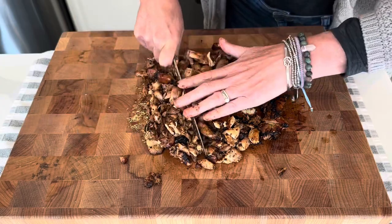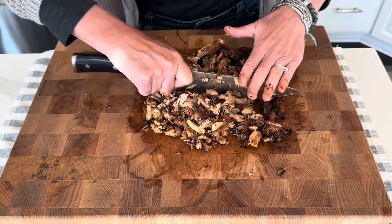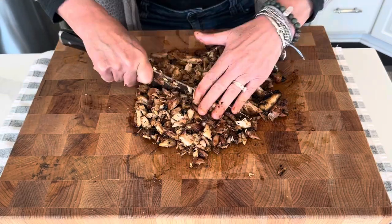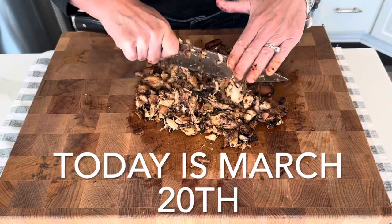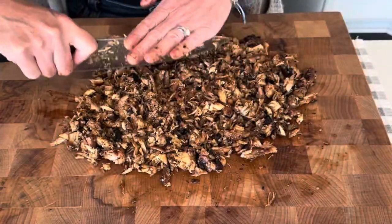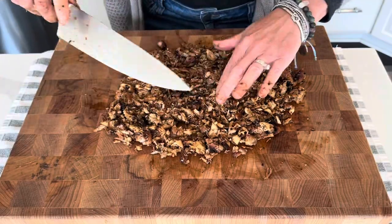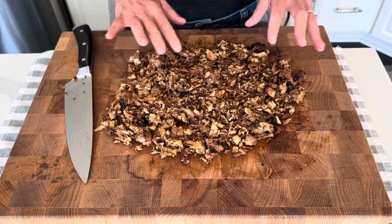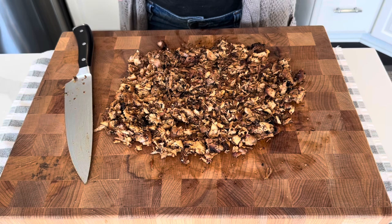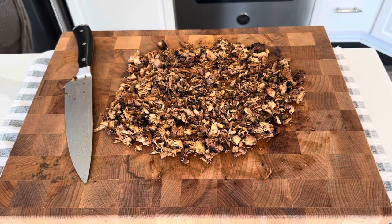We had a downpouring of snow today and now the sun is just shining so brightly on me — hopefully you can see this okay. It's still really, really cold here in Michigan. I am not going to season this with anything because this chicken is so well seasoned and so flavorful. Trust me, it doesn't need anything else as far as seasonings go.